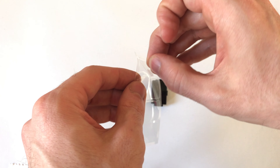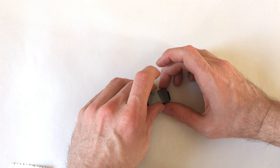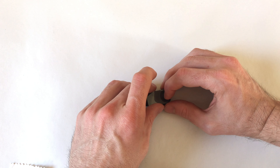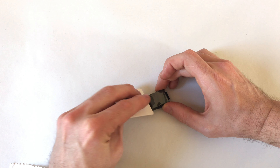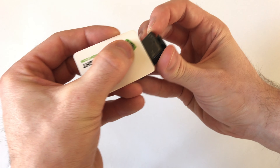To apply the screen protector, peel it off from the pack and align the bottom of it with the bottom of the Fitbit body, making sure that it is level. Otherwise, once it goes down all the way, it will be off at an angle towards the top of the Fitbit. Once you've aligned it all correctly, use the squeegee to press down on the screen protector as this will secure it in place.